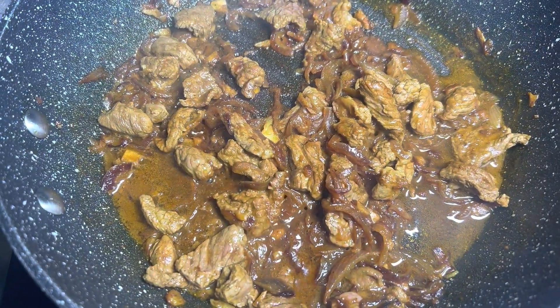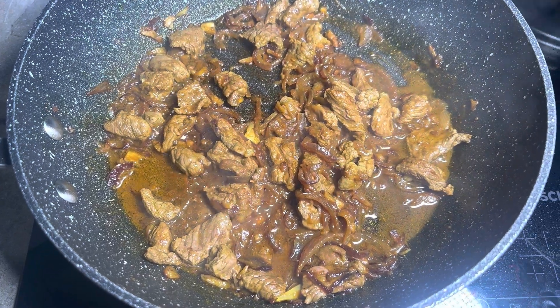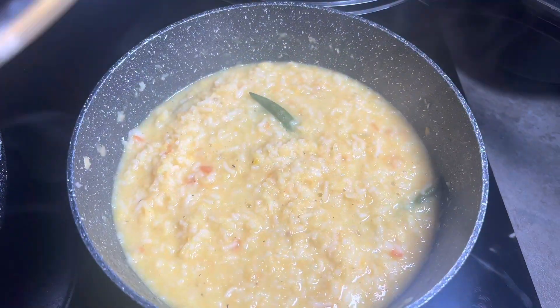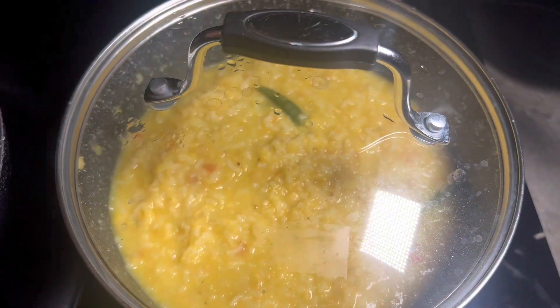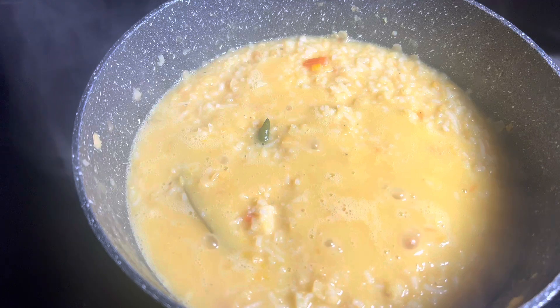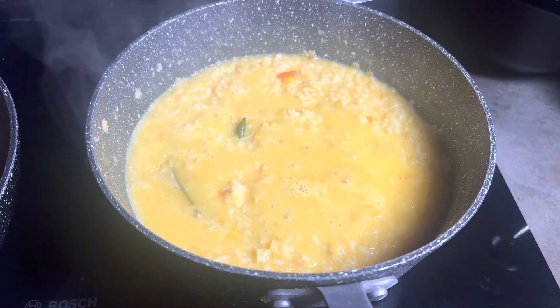The lamb is releasing a lot of water — you want that water to be reduced. It's been 20 minutes, give it a good mix, then cover it for another 10 minutes and come back. It's been a good 30 minutes and this looks absolutely perfect.